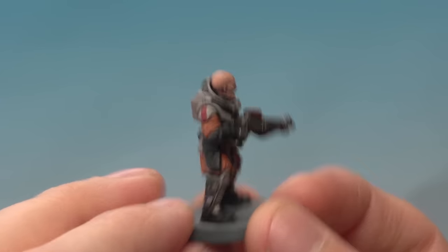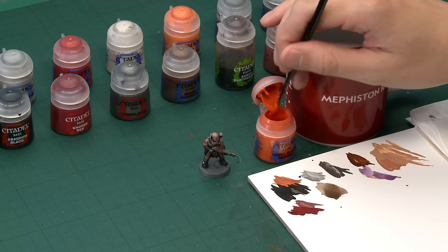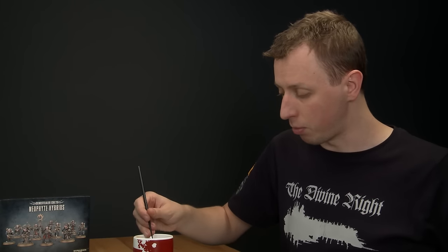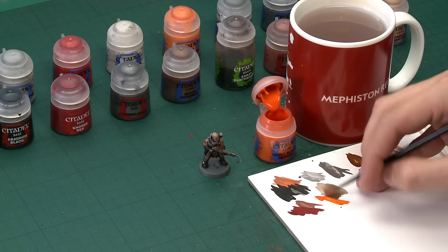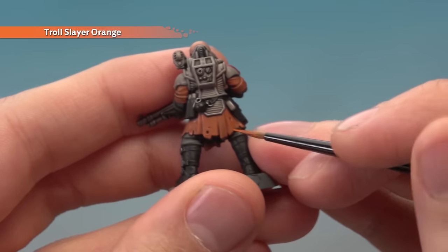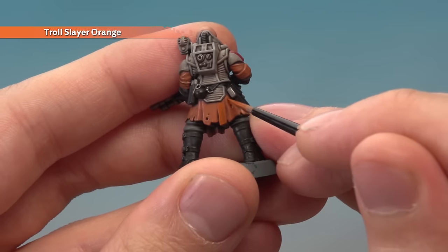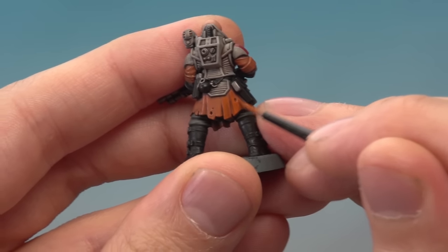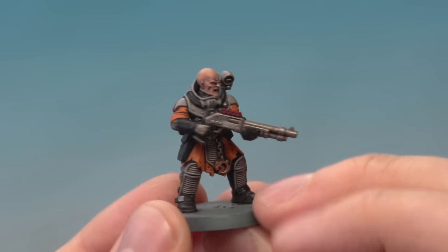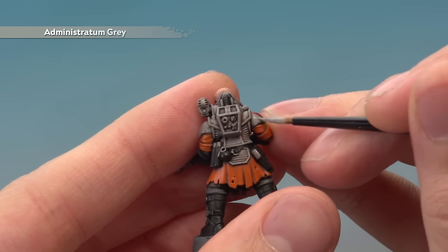Now that the red markings have been applied, we're ready to add some layers to brighten certain colours back up before adding highlights. We're going to do this on the orange parts using Trollslayer Orange and on the grey armour with Administratum Grey again. For Trollslayer Orange, use a small layer brush and be much more selective about where you paint than before — apply a thin coat to the flatter areas of the orange robes but avoid areas where shade has settled in the recesses. Then apply a layer of Administratum Grey to all the armour, once again avoiding all recessed areas to keep that definition showing.